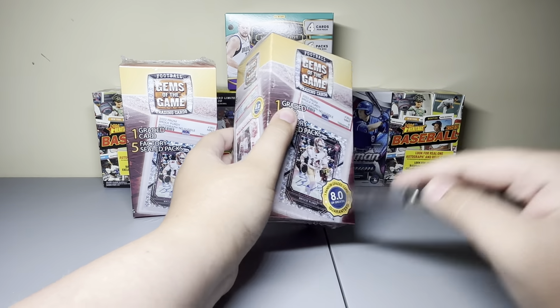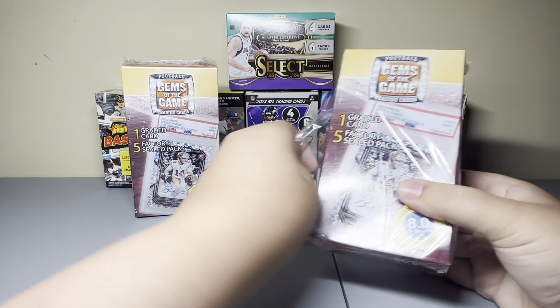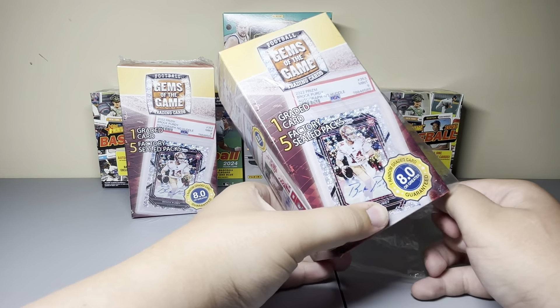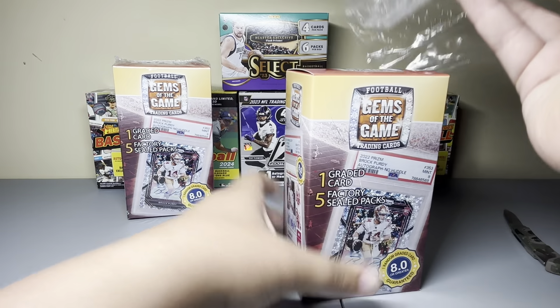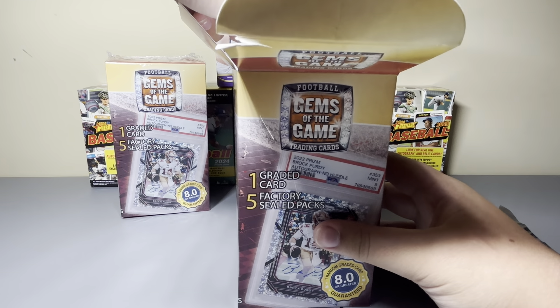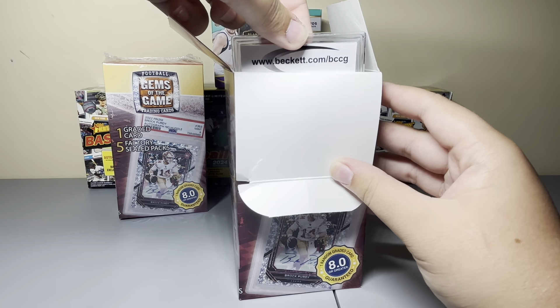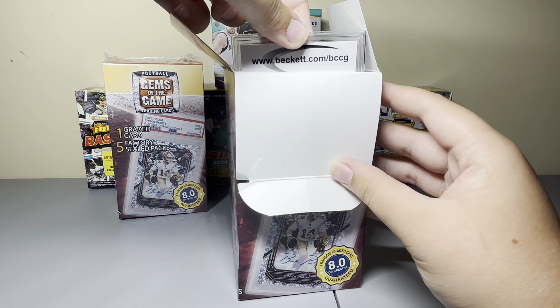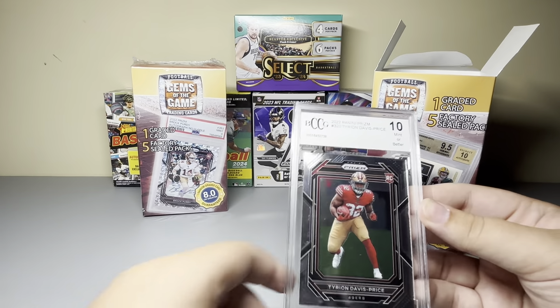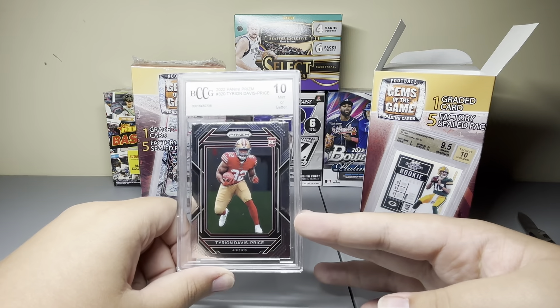I got a BCCG 10 — it was a Bobby Witt Jr. rookie card, it was really nice and it was actually on the box. I didn't know if that was rare or something, but maybe I'll get something on the box here. Even though they're all autos, I highly doubt it — I bet they're gonna be BCCG. Anyway, my first time opening football on the channel. I have the biggest football collection of the three sports; basketball is probably my smallest, baseball is in the middle. Let's get into it.